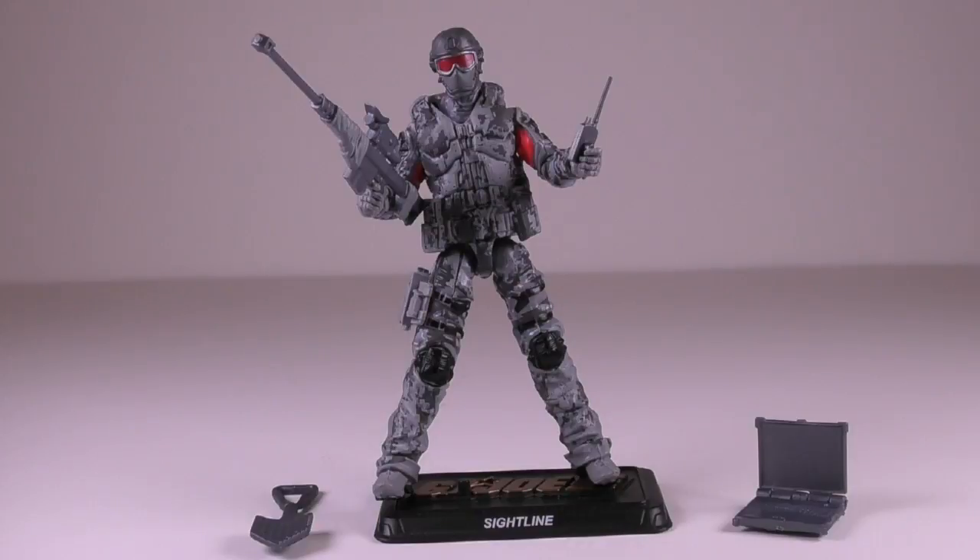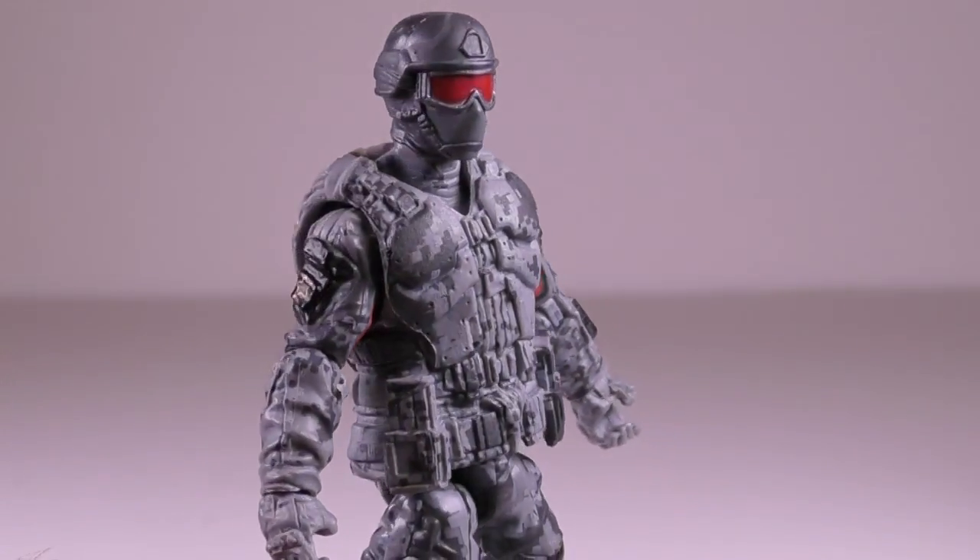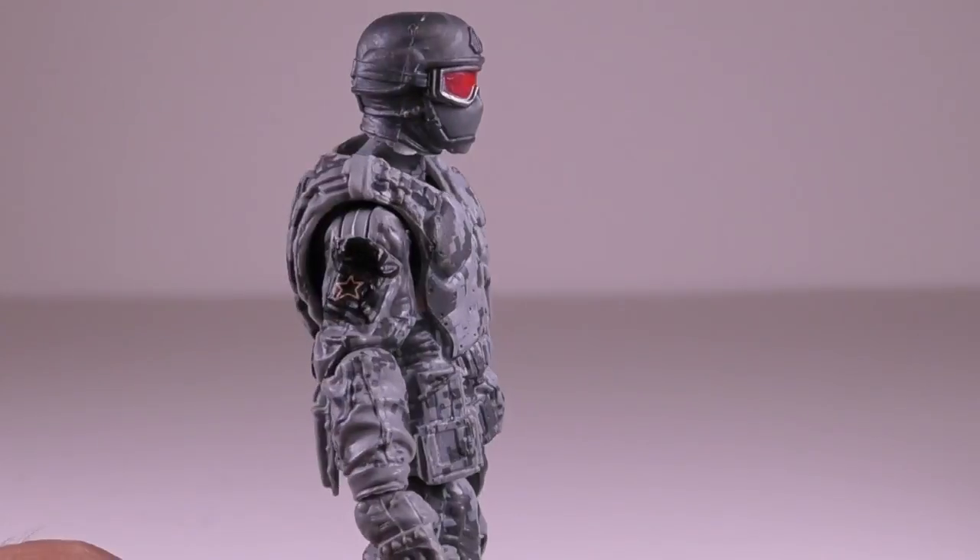This was a very cool thing for Hasbro to do, recognizing G.I. Joe fans by paying tribute to one of their own. The actual figure is well done in a nice gray camo pattern. It uses the same body that was used for the G.I. Joe Retaliation Ultimate Duke figure, and the alternate head from that figure as well. The figure has great sculpting, especially notable on the helmet and goggles, as well as on the vest.